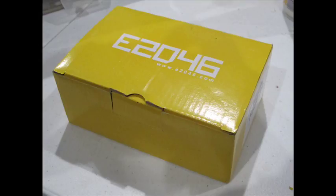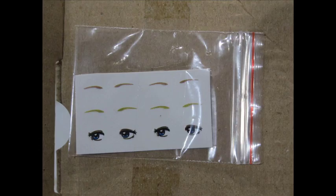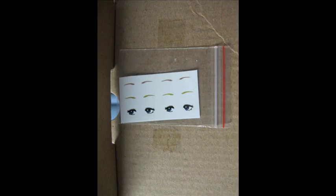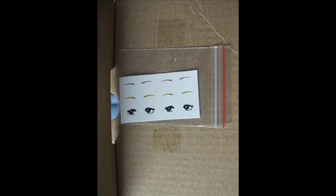Hello and welcome to another model video. This is Alan from the Moaconda Man on YouTube. We'll be doing another GK kit — a garage resin model of the Mobile Suit Gundam character Sailor Mouse in 1/8 scale. This is an older casting done by the E2046 website, which has a large catalogue where you can buy all sorts of newer and older kits. As typical with most of their models you'll get the iconic yellow box.